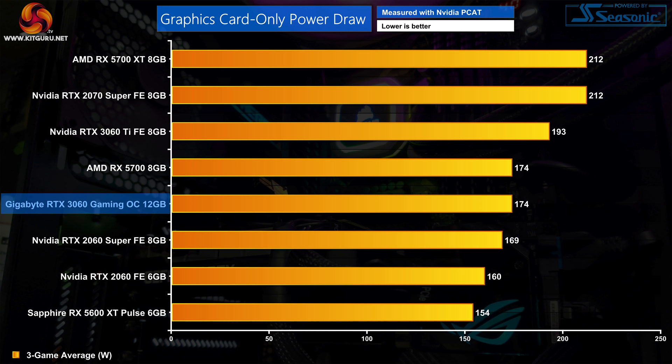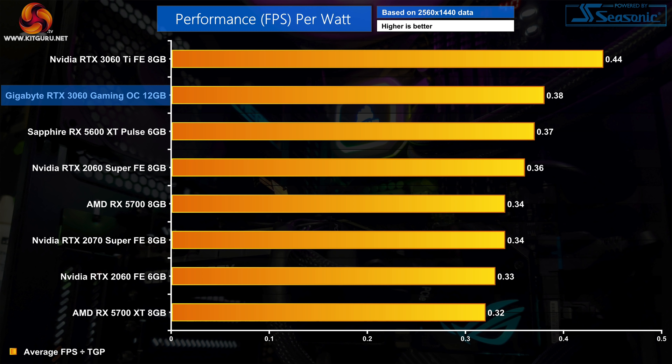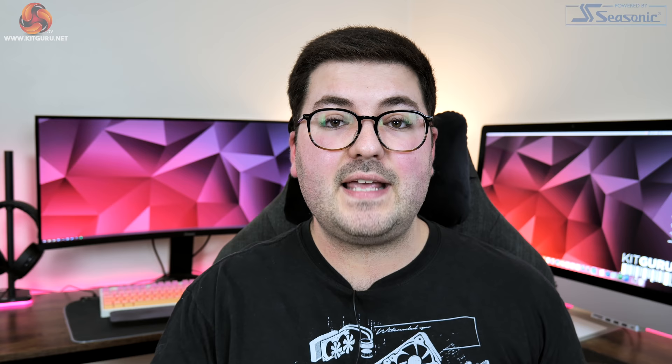For graphics card power draw, we measured an average power consumption of 174W for the RTX 3060 Gaming OC, in line with the official 170W rating. This means power consumption is barely higher than the RTX 2060 Super and dead level with the RX 5700. Using that power data, overall efficiency is certainly good but not quite as good as the 3060 Ti — at 1080p it's level with the RX 5600 XT and represents a 10% performance per watt increase over the RTX 2060. At 1440p the 3060 does a bit better but is still 14% behind the RTX 3060 Ti, while showing a 15% performance per watt improvement over the RTX 2060.